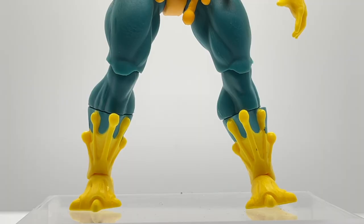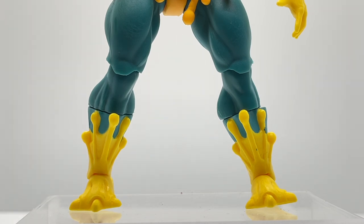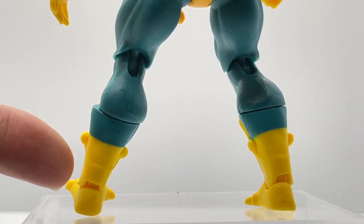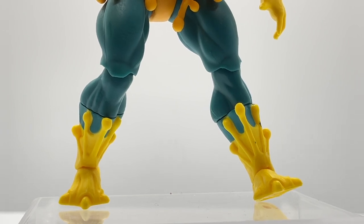Moving down to the legs, Merman was given standard Masters of the Universe leg sculpts. What's really different is his shin armor — it mimics his belt armor up around his waist and looks like a more majestic piece. It adds a lot to the figure for displayability and the overall look. Turning him around, there's no sculpting on the back of the shin armor, but since you're posing him looking forward anyway, that probably isn't an issue.